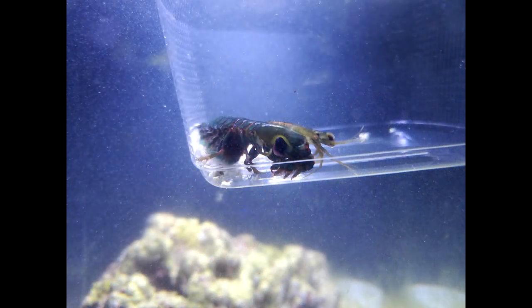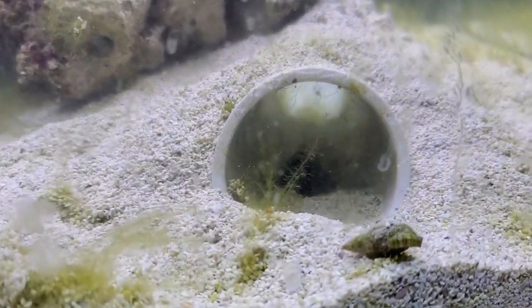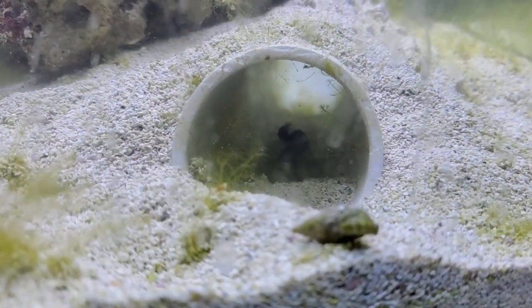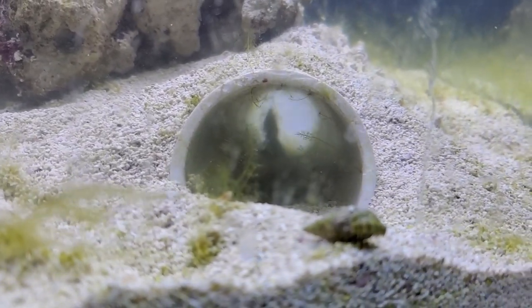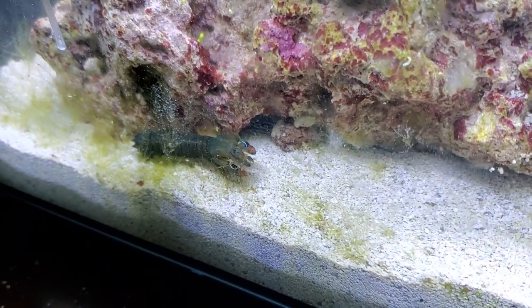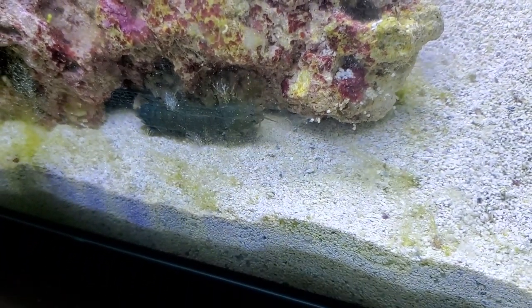Four weeks later I got my mantis shrimp, acclimated him, and added him to the tank. So far he decided to burrow underneath the rock and make his own cave, so I haven't seen much of him. I don't necessarily want to remove the rock and force him to use my cave — I want him to settle in and do whatever he wants until he's comfortable. I'll give him a couple weeks and see if he starts coming out for feedings, and I'll try to get some good footage.